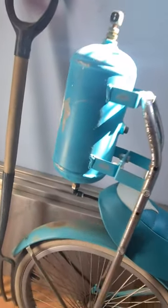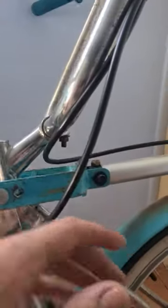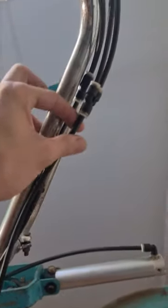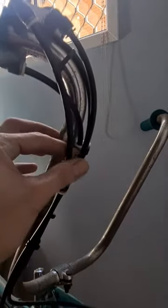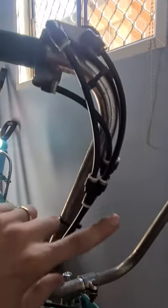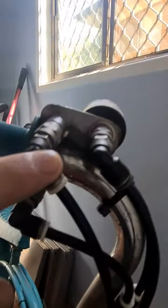Air comes through here, feeds down, this line goes up, then T-pieces here. One of those T-pieces is the gauge. The other T-piece goes to the inflate.